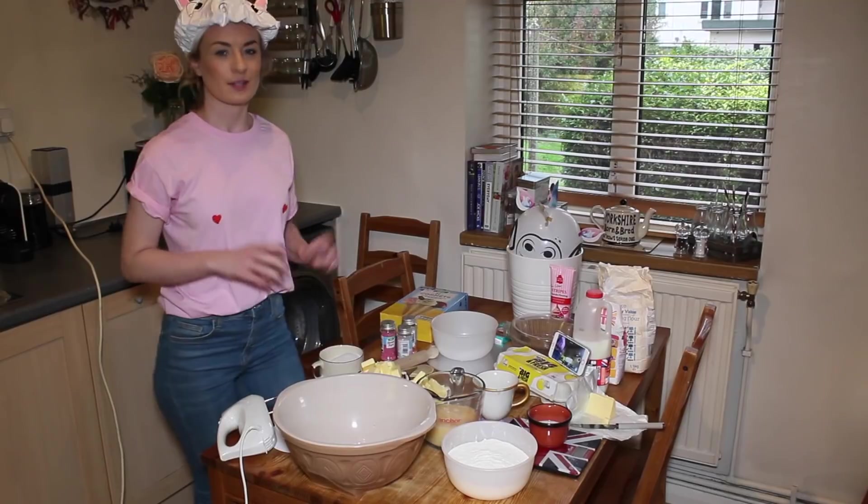Hey everybody and welcome back to my channel Sophie Says. This week I'm doing something very different — I'm in my kitchen, which is a worry because I can't cook very well. I thought I'd do something really exciting and make my own birthday cake. I'm going to make a unicorn birthday cake because I love unicorns. It's going to be very interesting. I am cheating a little bit because most things are kind of in packages, but we'll see how I get on. Let's crack on!